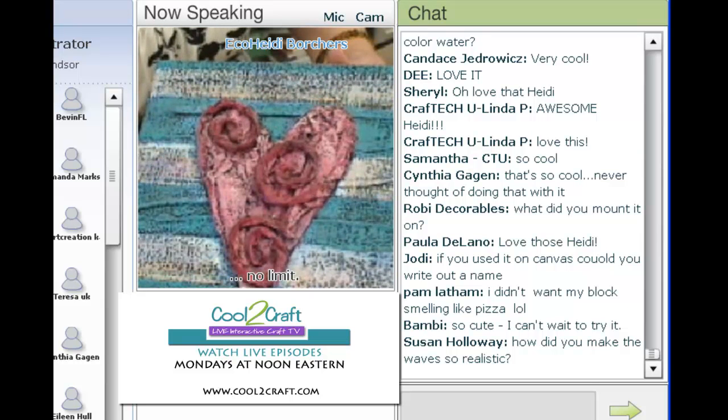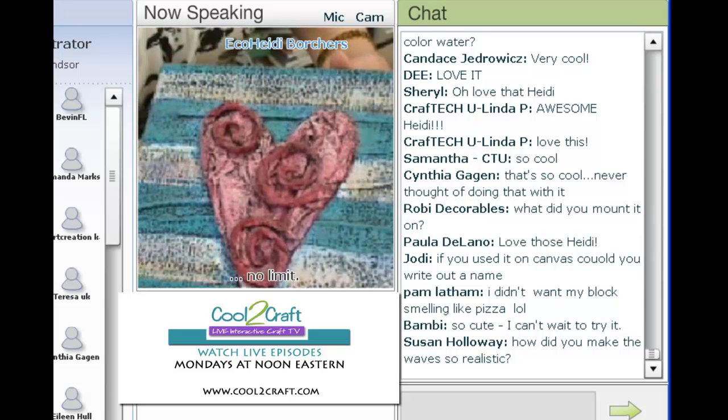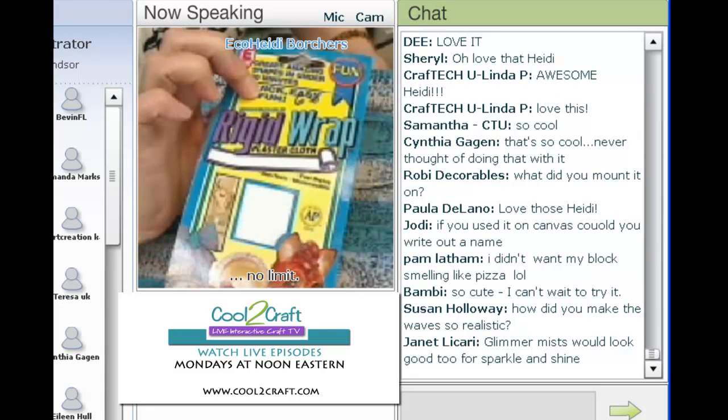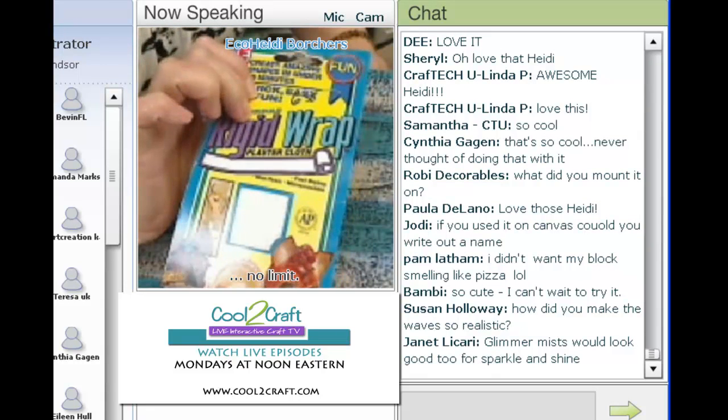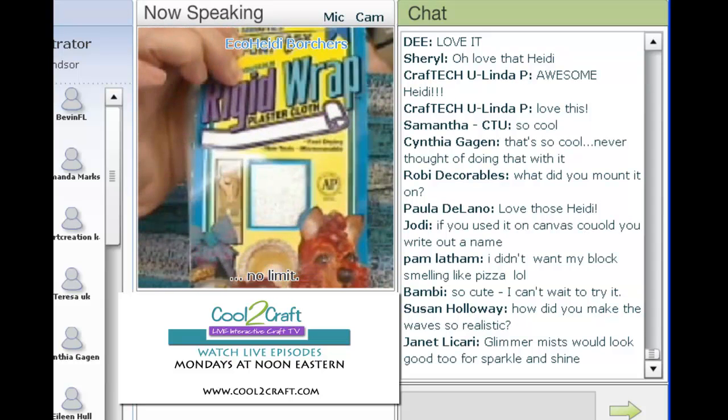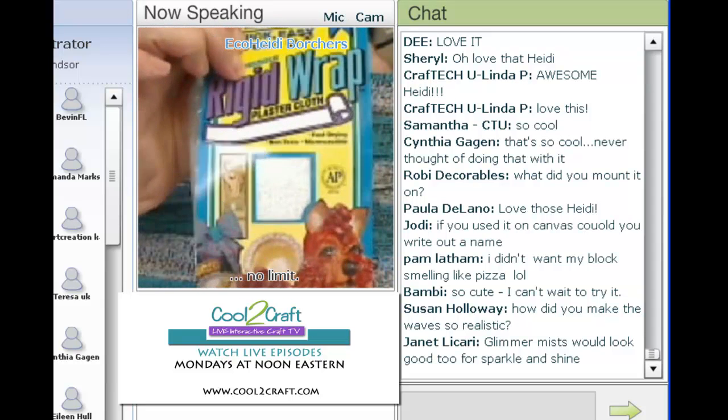You do not have to wait overnight to do it — so it's a great product. This product is called Rigid Wrap, it's by Activa, and they are on Facebook and also have a website. They are also the makers of Celluclay, which is a paper mache that's been out for years and years.